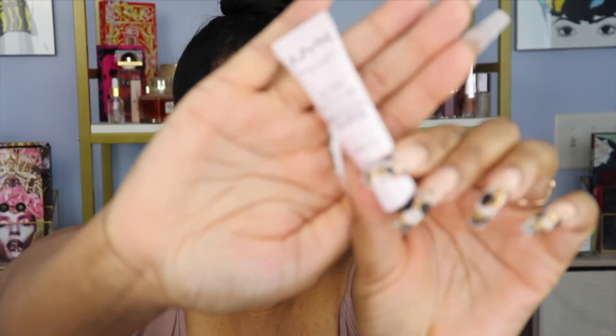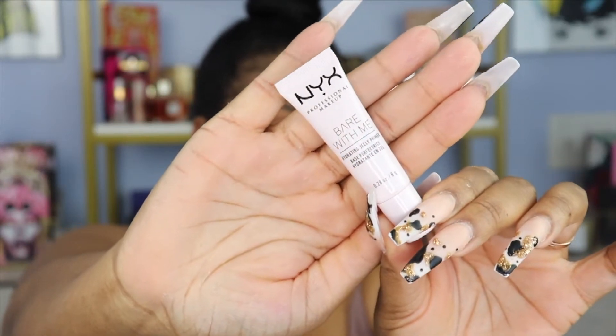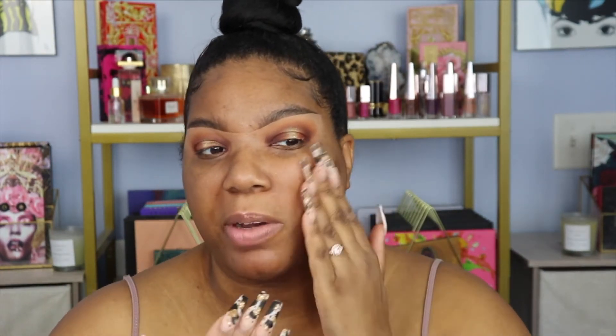I'm going to start with the Bear With Me primer. I got this little sample — I believe it was like $8 or $10. The full size is about $18, and I didn't want to spend that much in case I didn't like it. I also just bought the e.l.f. Jelly Grip Primer. This is a jelly consistency too, but it's not as tacky as the e.l.f. or the Milk Hydro Grip. It feels pretty good, but I'm happy I didn't buy the full size because I feel like this would probably be my least favorite of the three.